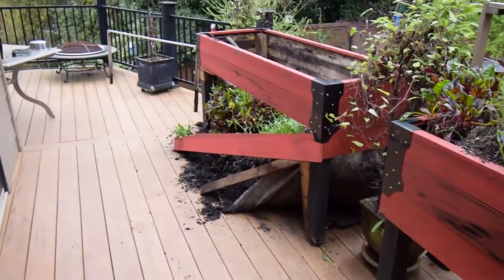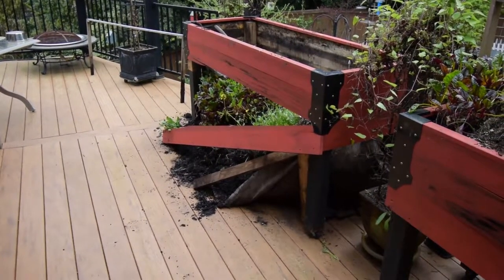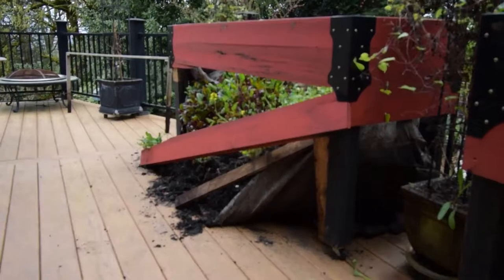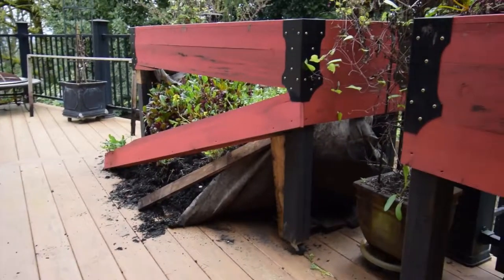I thought you guys might find that funny — Paula called me up at work and said it sounded like a tree fell down in the backyard, and this is what happened. I don't mind. I guess that's the nature of having all this garden stuff on your homestead — it gives you something to do.